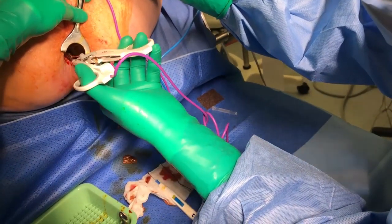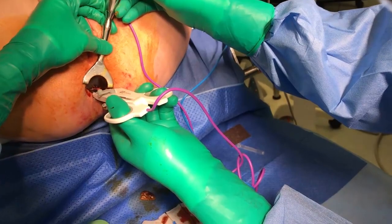At this level, the LigaSure can be used to tidy up any remaining haemorrhoidal tissue left behind.